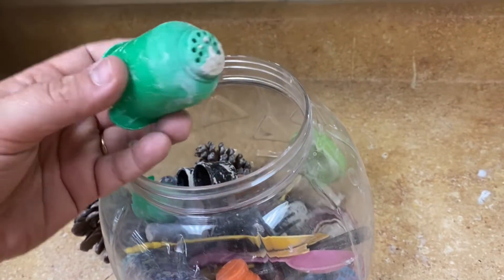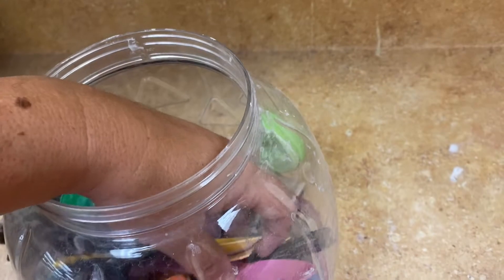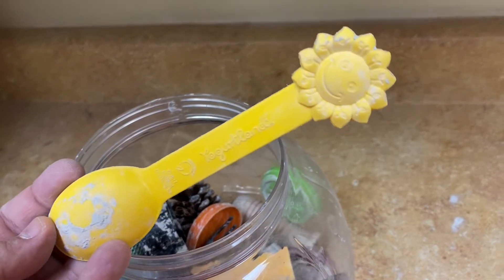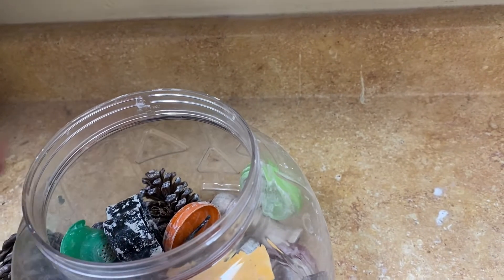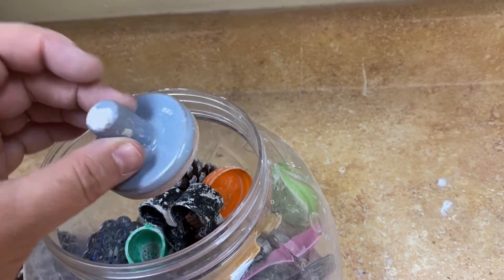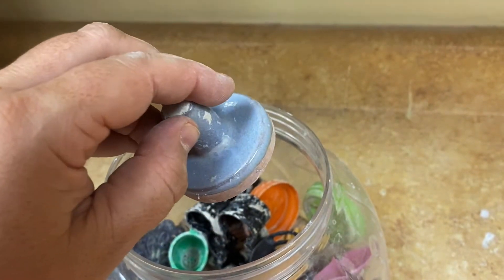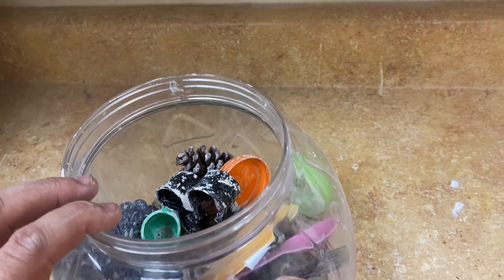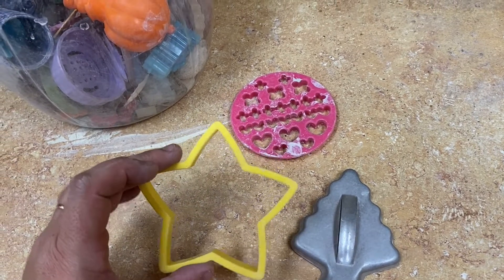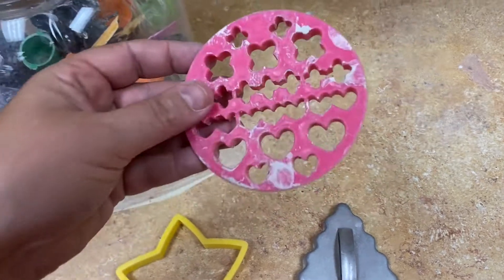Even pelones and anything like a spoon from a yogurt shop or a Happy Meal toy from McDonald's. And anything designed for stamping, like this item here, is always going to produce really good results. Don't forget about baking items too, like cookie cutters.